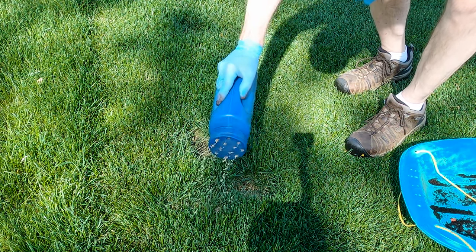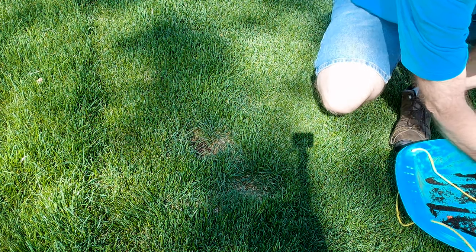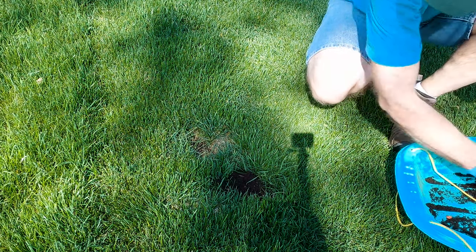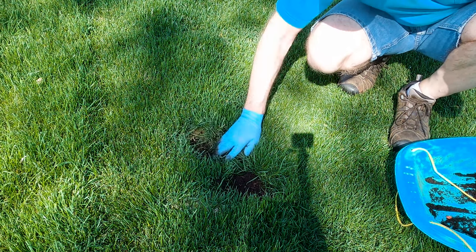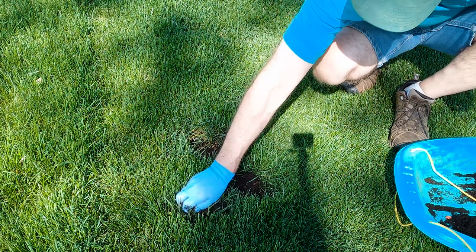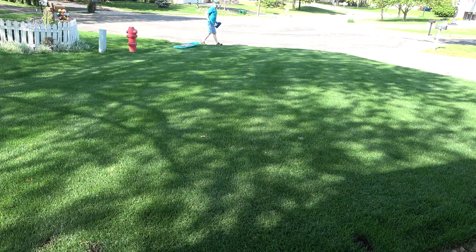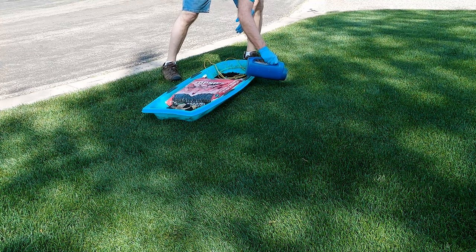I had so much less winter damage this year than last year that I thought I would wait and see how much of the damage would fill in on its own before I needed to give it some help. As you saw, one spot was filling in on its own, but most are still dead. You may have also noticed some whitened spots caused by the fertilizer with weed preventer safe for grass seed that I use for my pre-emergent weed control in this part of the lawn.